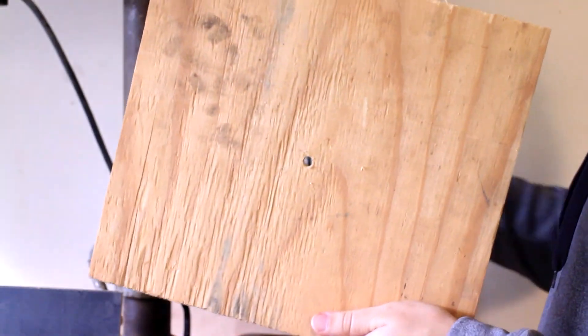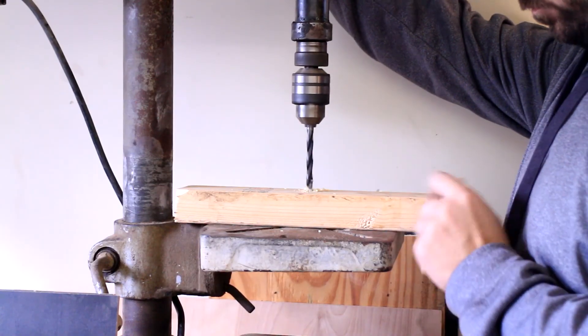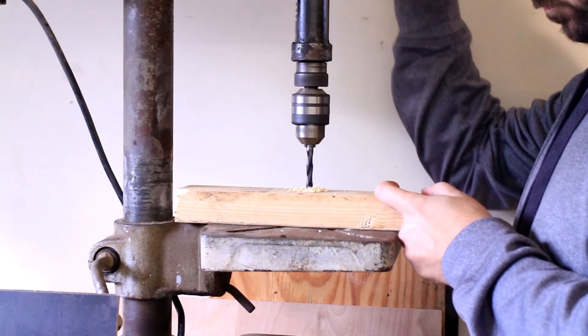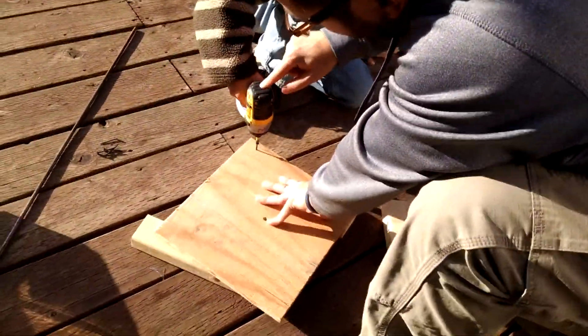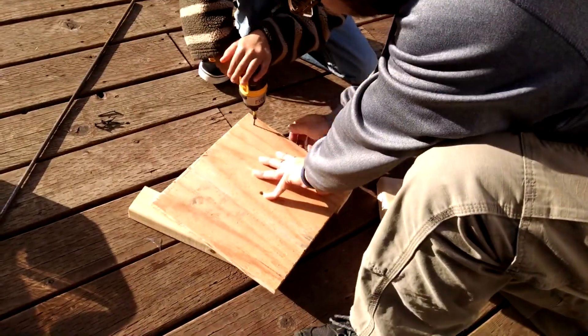You don't necessarily need a drill press — a hand drill will work perfectly fine. Push down on the back, push, push, not too hard, but yeah, just go.